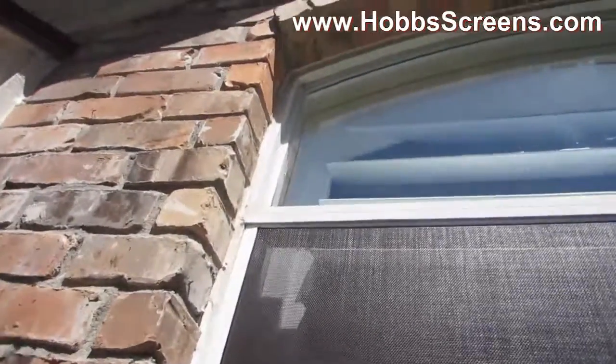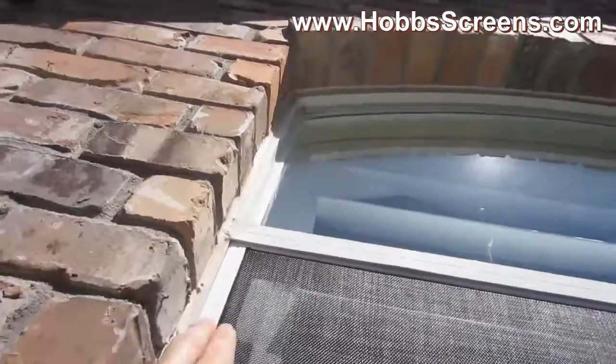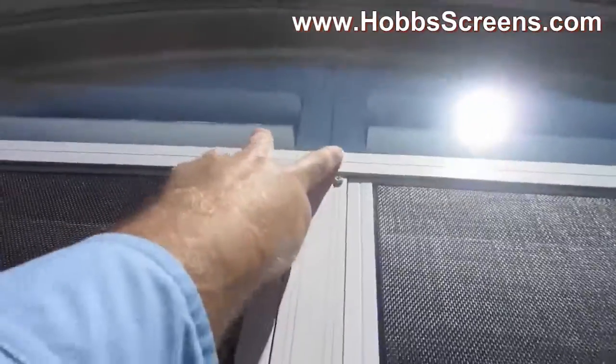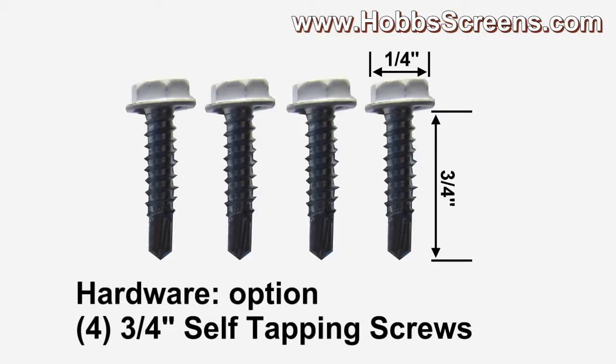Solar screens with this kind of window screw straight onto the channeling right there, and then onto that channeling right there. As a default hardware option, when you order a full arch shaped solar screen it will come with four three-quarter inch color-matched self-tapping screws.